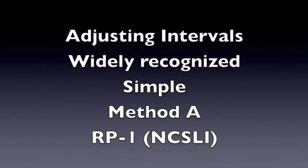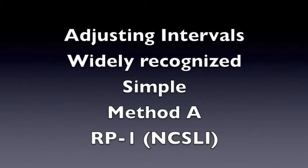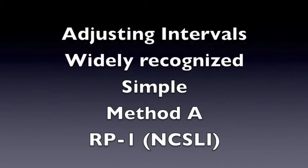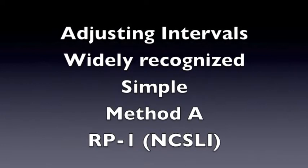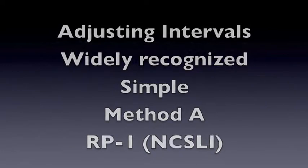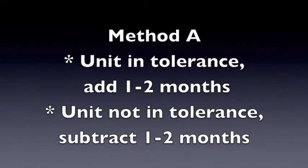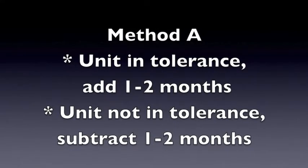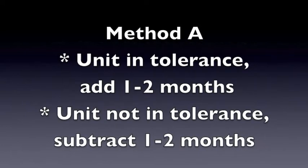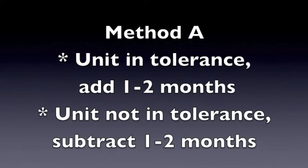Our final topic will be a simple method of adjusting intervals using Method A, a widely recognized method from Recommended Practice 1 from the National Conference of Standard Laboratories International. For Method A adjustment, if the unit is in tolerance after calibration, add one to two months. If the unit is not in tolerance, subtract one to two months from the calibration interval.